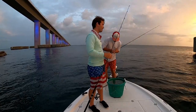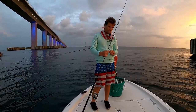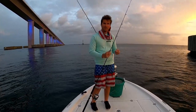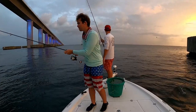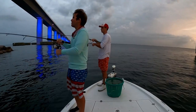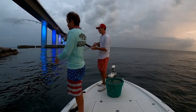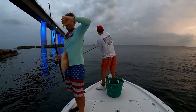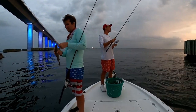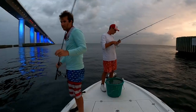Not a bad little bite today. There we are — he's got one on. Another keeper mango. Should we call it or... I think they're definitely still biting.